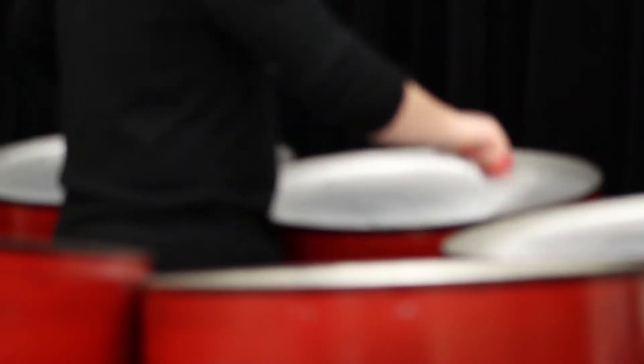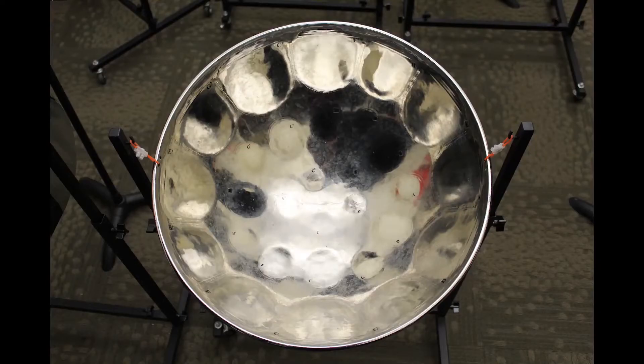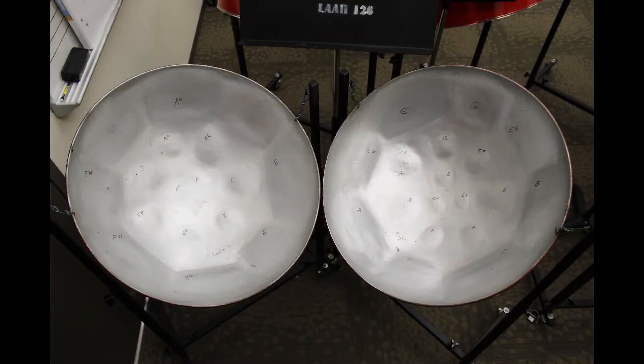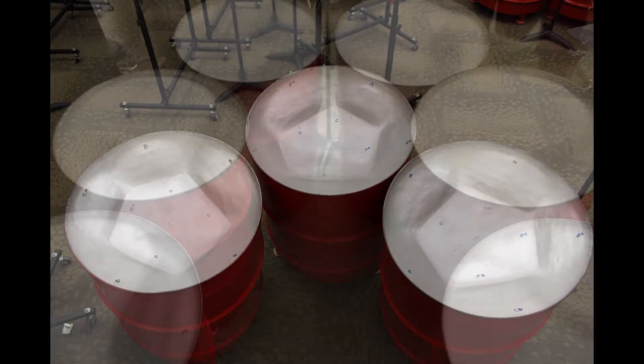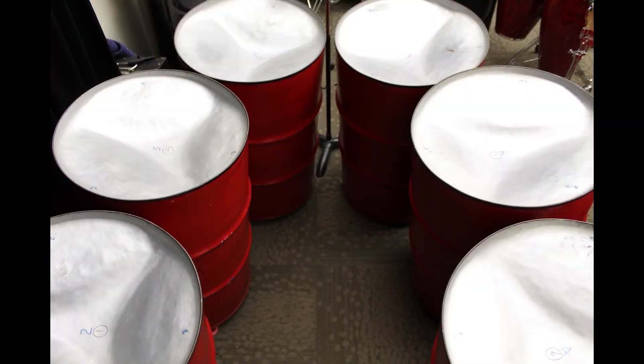There are four basic types of steel pans: tenors or leads, doubles, triples, and bases. These categories can be further broken down — for example, there are double tenors and double seconds, each filling a particular role in the larger ensemble.